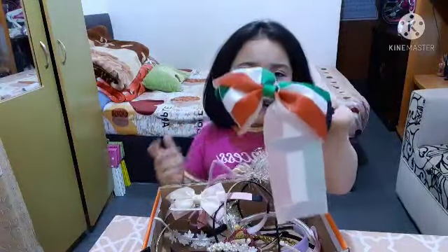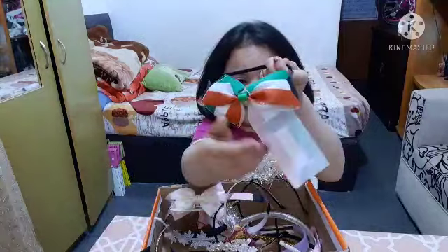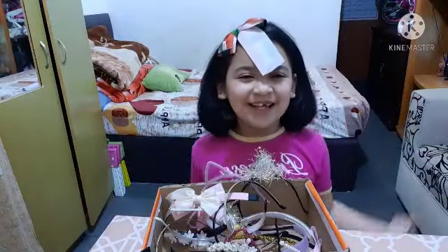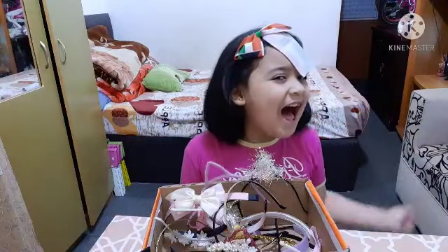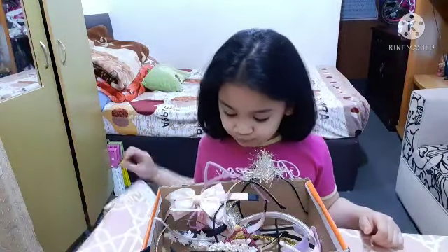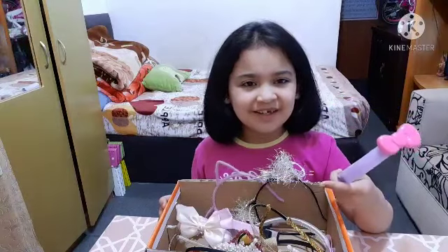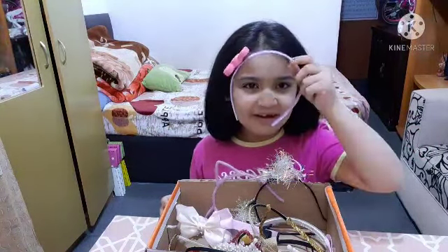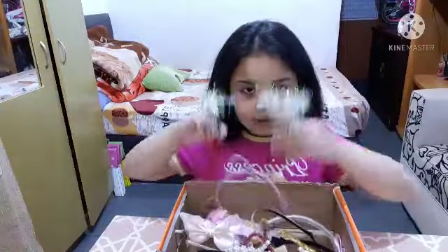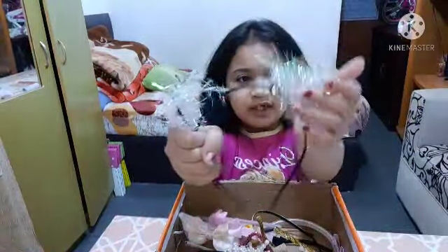I'm Kuwaiti, so I have a Kuwaiti headband, but it's broken. I'm Kuwaiti — I should like it! We have this kitty hairband — it's black and it has these sprinkle things on it. Now I know what they are — they're confetti kitty ears!